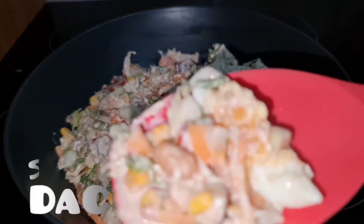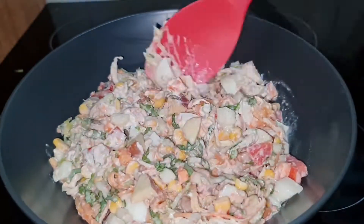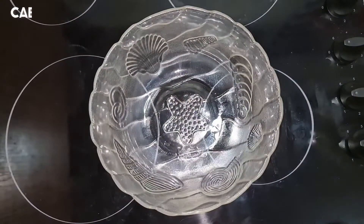Hello and welcome back to our channel. Sabi the Chef Banky here. If you want to know how we made this fully packed heavy duty salad, please watch this video to the end. I will leave a list of all the ingredients in the description below.